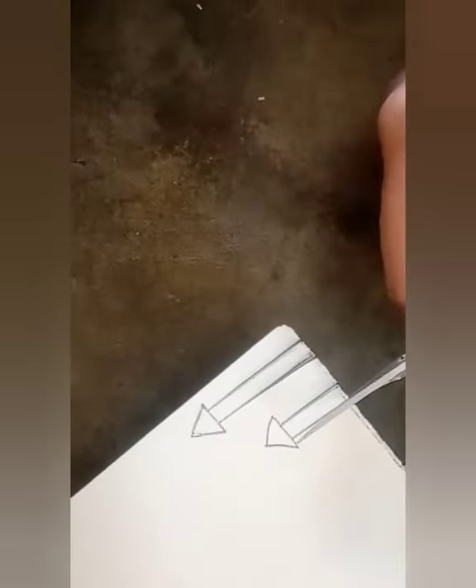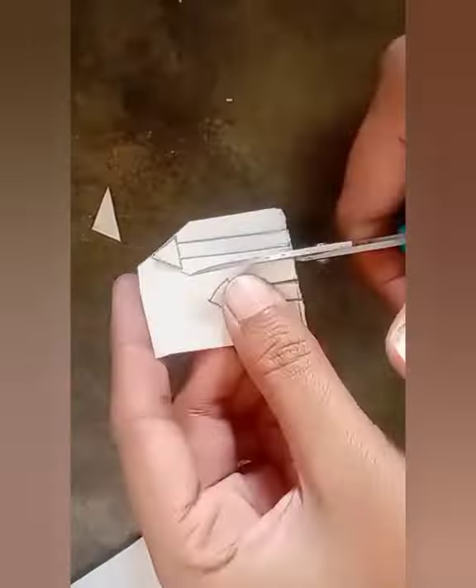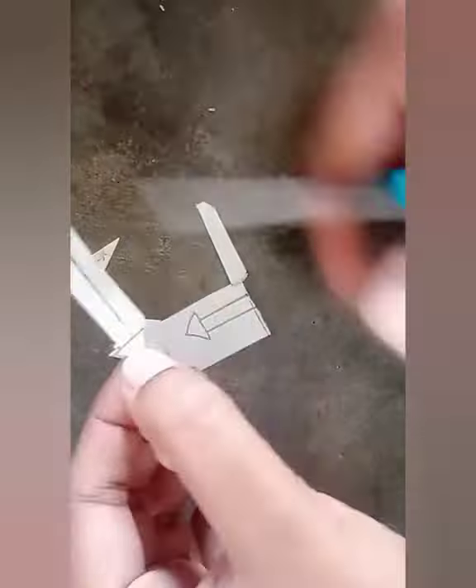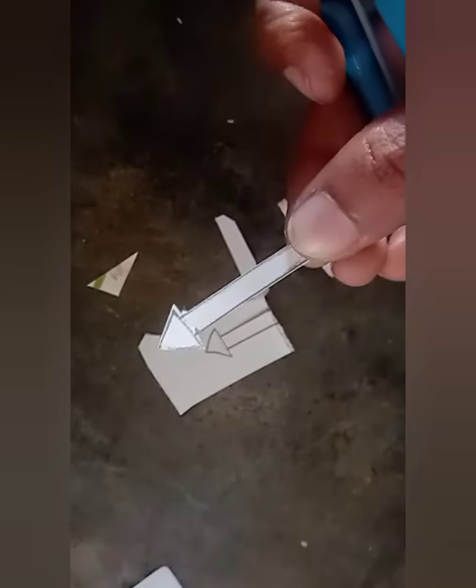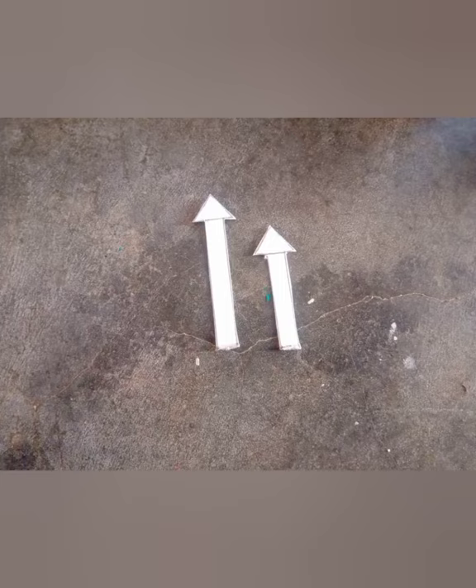For the needles, we are using a thick chart-like paper and drawing two arrows — one of a bigger size and one of a smaller size. The big arrow represents the minute hand and the small arrow represents the hour hand. Now cut those two arrows. Both the arrows are ready.